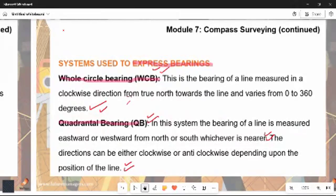The second system is the Quadrantal Bearing, expressed as QB. In this system, the bearing of a line is measured eastward or westward from the north or the south, whichever is nearer to the direction. The direction can be either clockwise or anti-clockwise depending upon the position of the line, as we will see when making a practical.